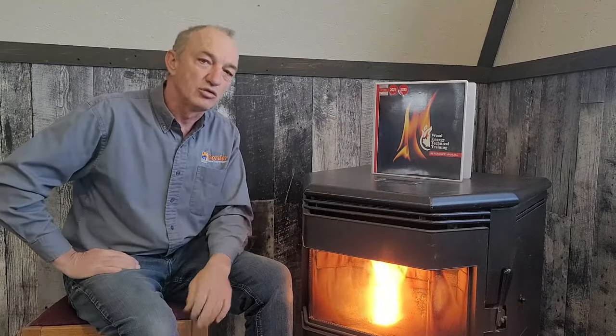Remember, this is a minimum requirement to keep your stove safe. If you want to go beyond the minimum, that's great, but don't go below the minimum because you don't know for sure if it's going to be safe.